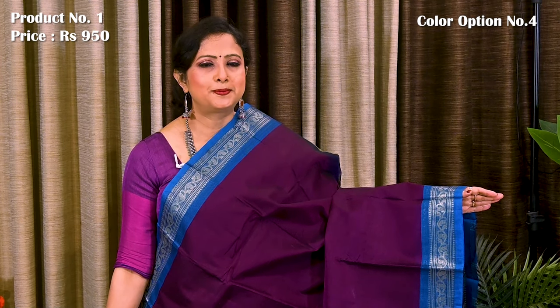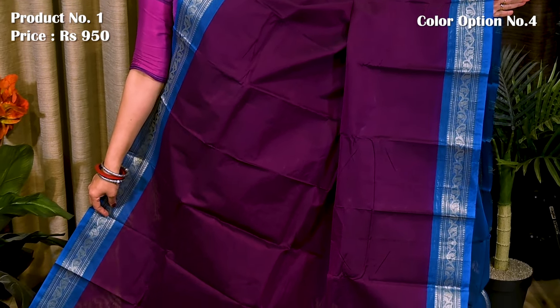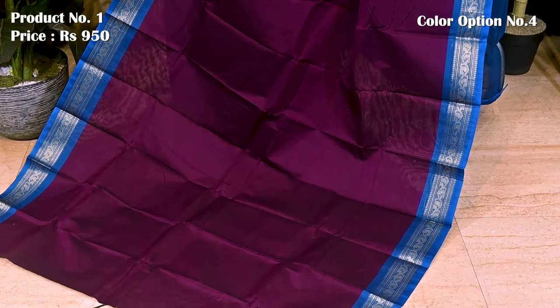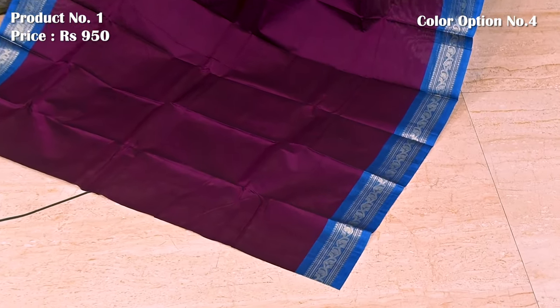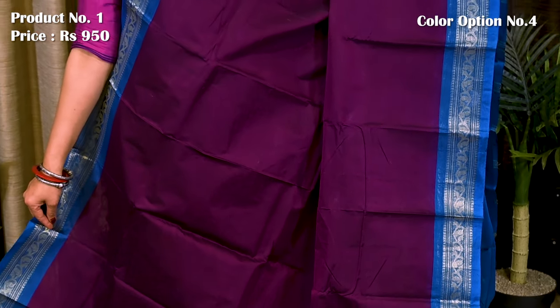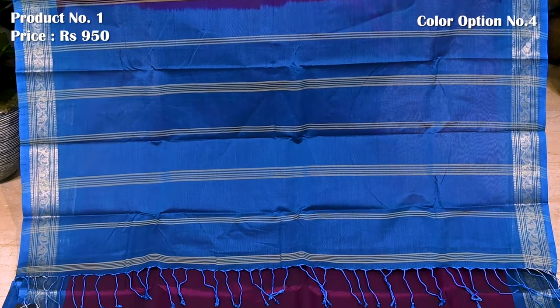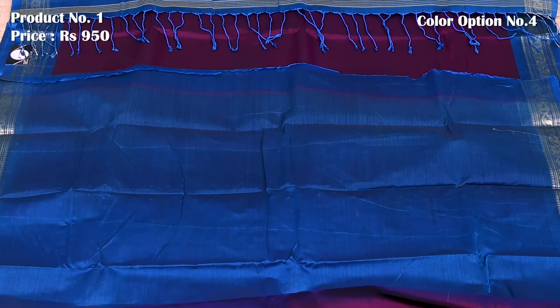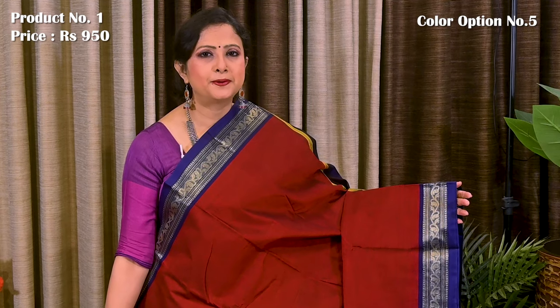Violet with blue — blue with contrasting lines. Plain blouse piece in blue color.